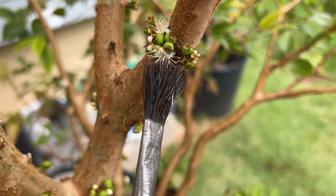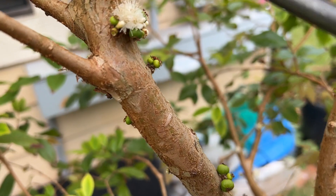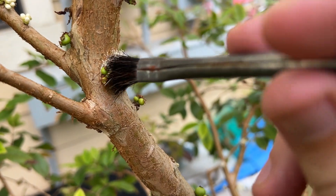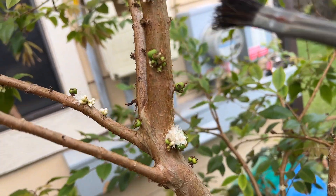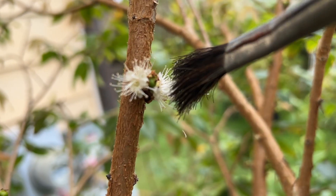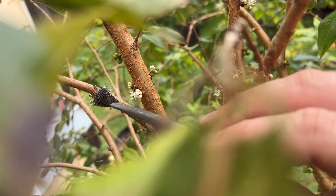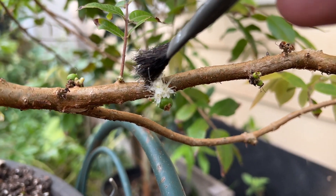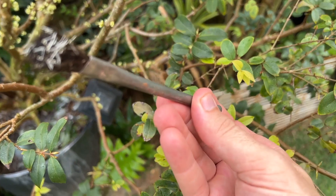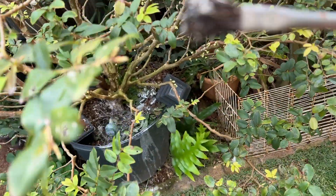We're going to cross-pollinate the Sabra with the red hybrid. It's not necessarily the best hybrid to try and make, but it's the only one I can do right now, so might as well give it a shot. I don't know if this will work — it may or may not have pollen on it — but I'll try and pollinate these ones here.